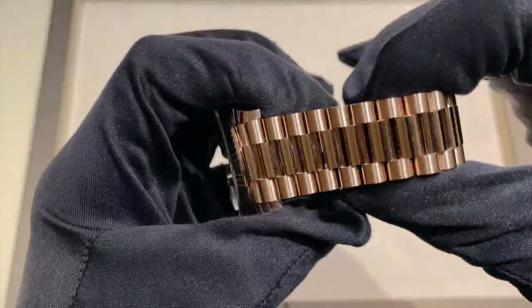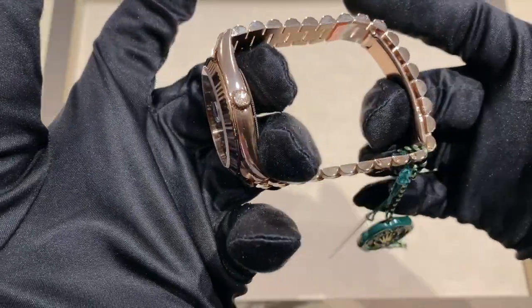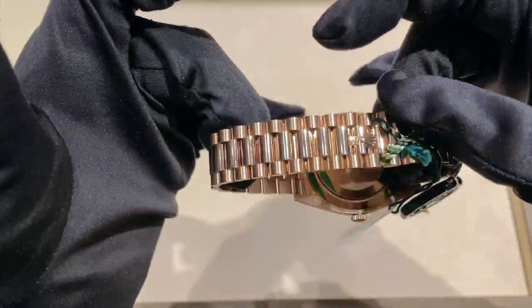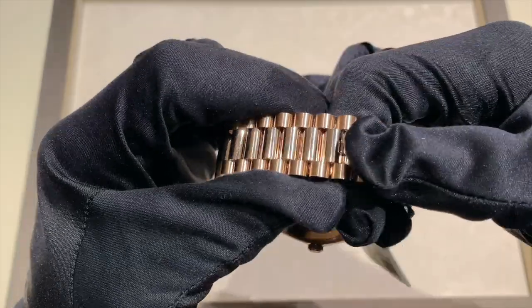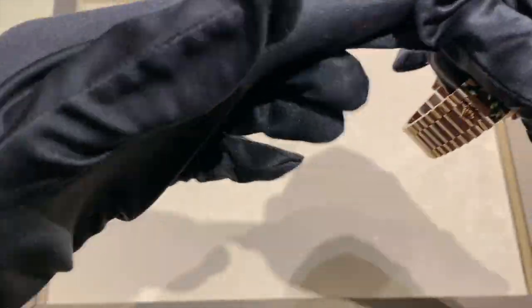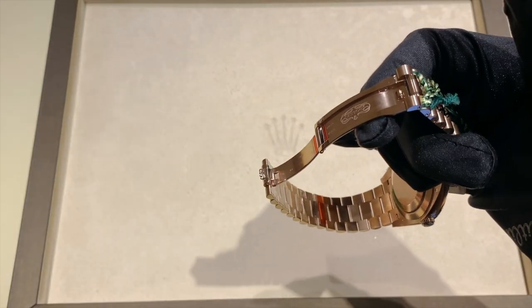The finishing of the case is just absolutely beautiful with both the brushed and polished surfaces. This is truly one of my favorite watches. I absolutely love the clasp that's just kind of hidden there. In order to actuate the clasp, you pull back the Rolex crown — I'm going to take off my glove to do that — and it just pops open. It's absolutely gorgeous.